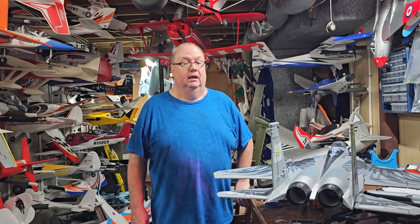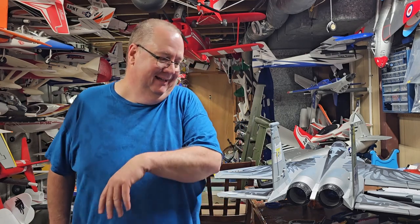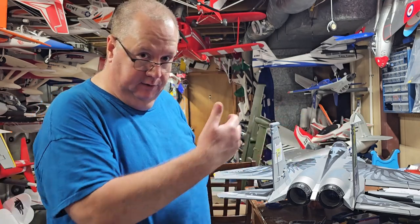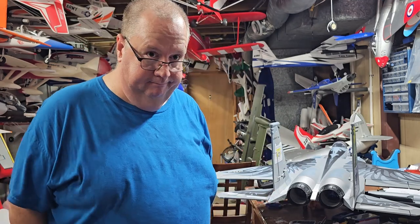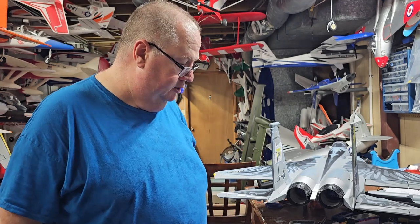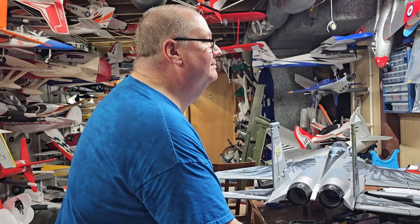Now I gotta go apologize to my dad — I forgot to tell him I was going to be filming this morning and he usually walks out this way. My mom and dad both live with me. I've been blessed to have a house big enough where I've got my parents living with me so they don't have to be in a retirement home. I want them independent, I want them where I can see them — that's just me. I love my parents. Bye y'all, been very blessed.